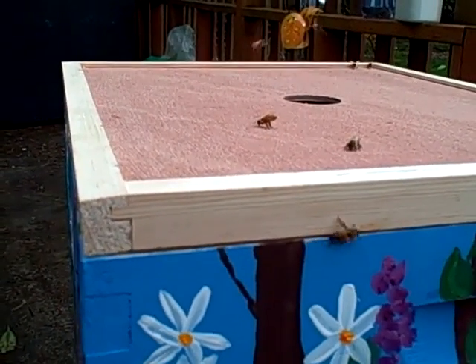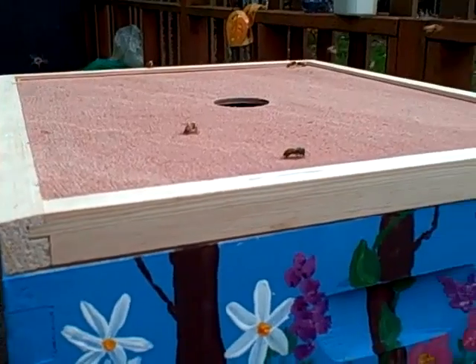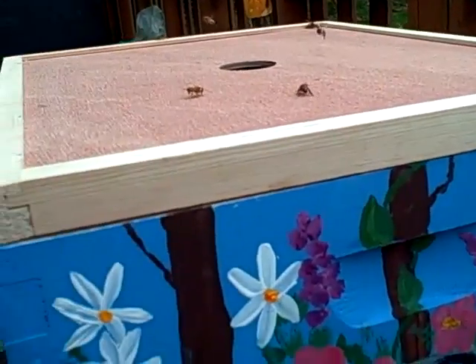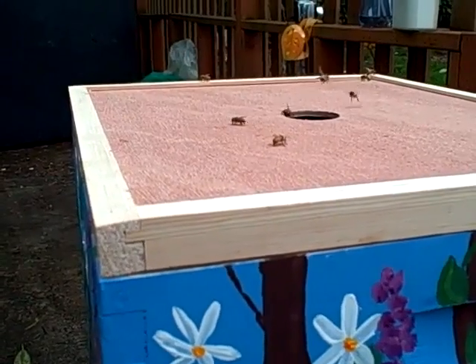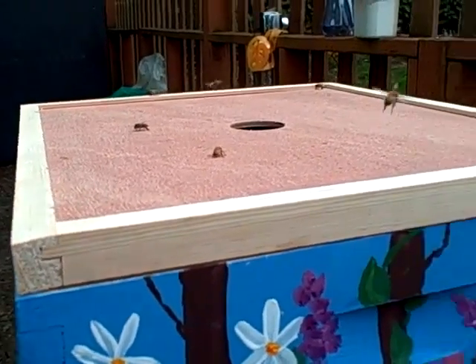She's getting some pheromones out. There are two different bees here — this one has a different face than that one does. Yeah, some are darker and shorter. Look at them sending out the pheromones, going 'here we are, here we are.'